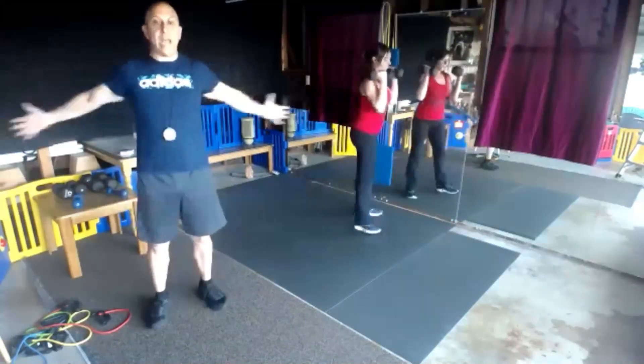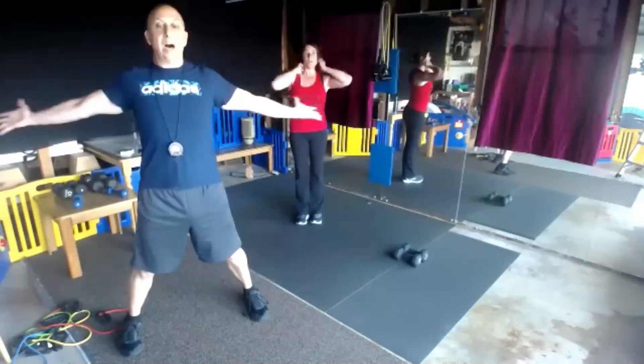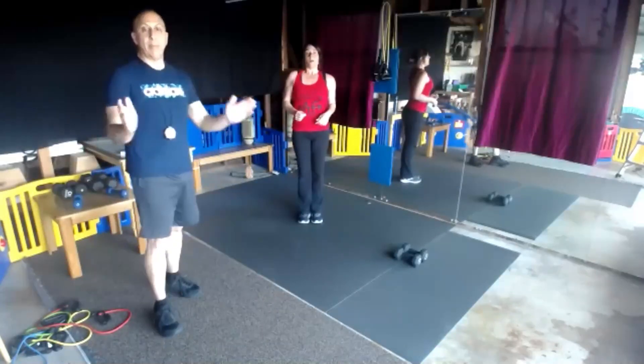We've got one more chest jack. Step, stretch — still getting that heart rate going. Your thumbs are up, stretching out those pecs, shoulders, and chest. Begin.